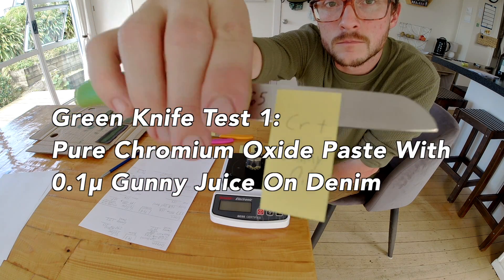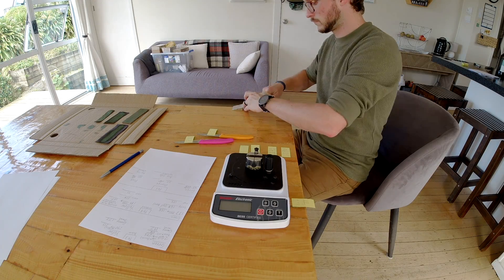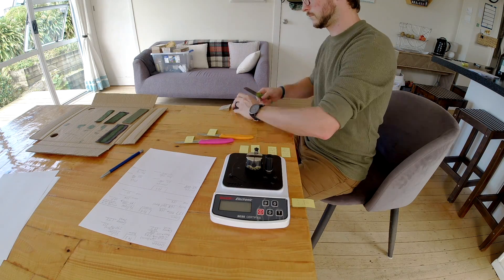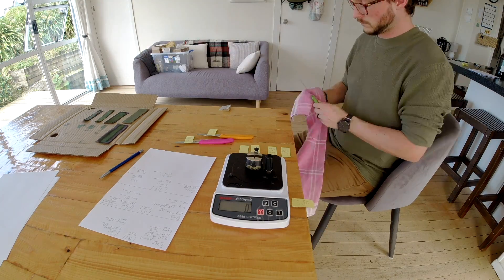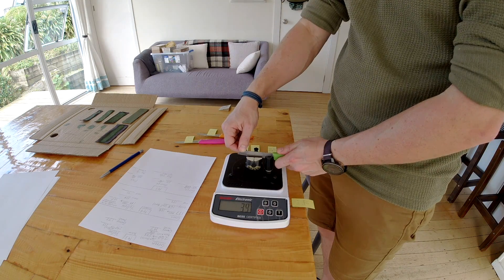I should mention that I've had a lot of feedback from viewers who are saying I should be using longer strops and doing more strokes and more motion back and forth. I'll incorporate that feedback into future tests, but for now I've already filmed the next one, so you'll have to wait for my testing to catch up. The reason for the small size of these is just trying to get the best bang for my buck out of the materials I'm using.